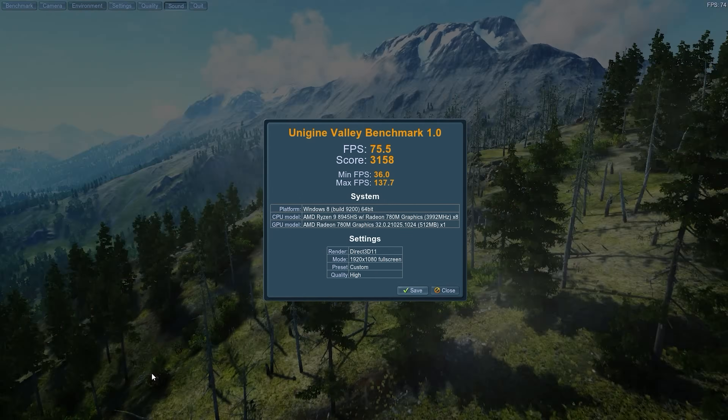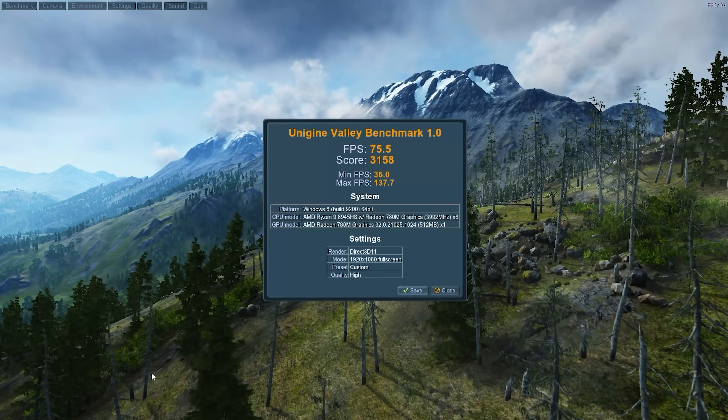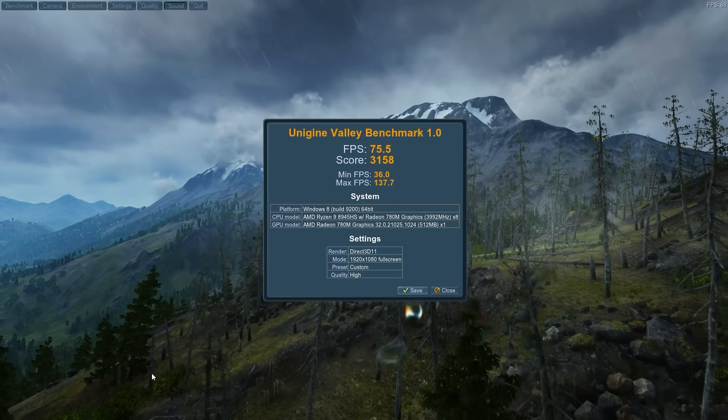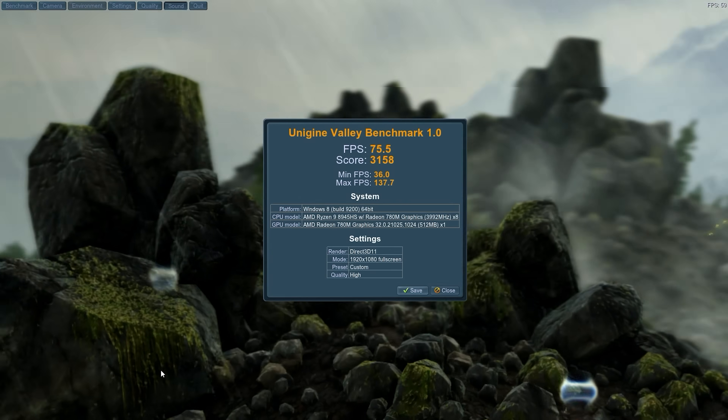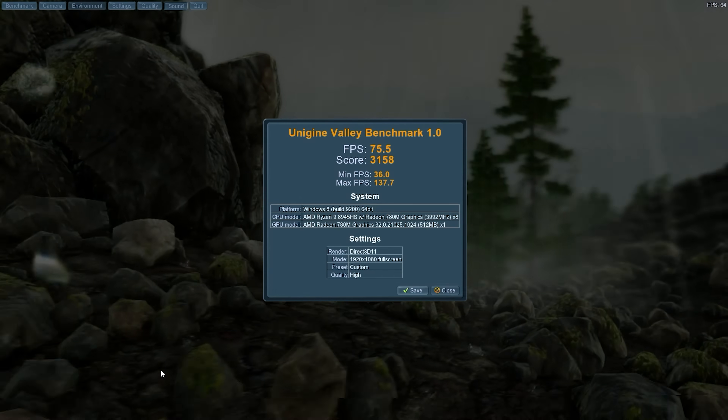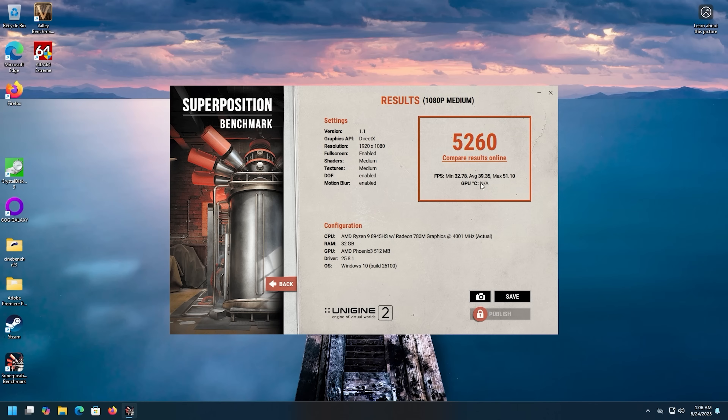Out of all the Ryzen 9 8945HS systems I've tested, this one has maybe the best 3DMark score — probably because I'm on performance mode: 75.5 FPS with a score of 3158 and a minimum of 36. Superposition at 1080p never dropped below 32.78 FPS, with an average of 39.35. Compared to the Minix I tested a few days ago, which scored 52.33 with an average of 39.15 — basically identical performance.